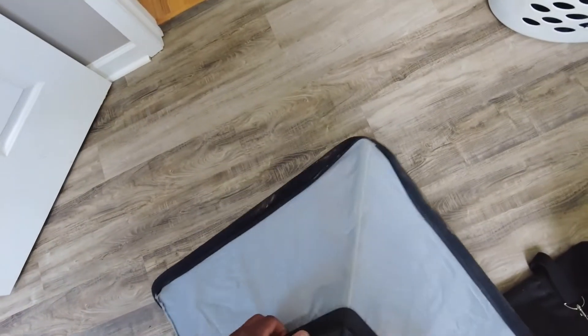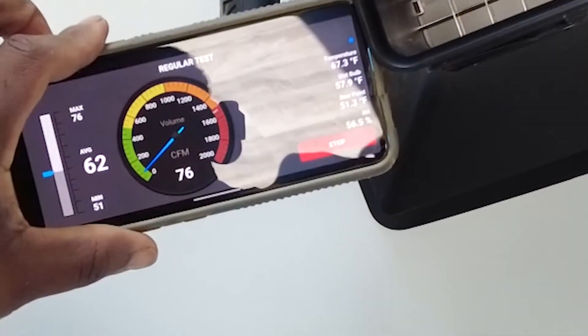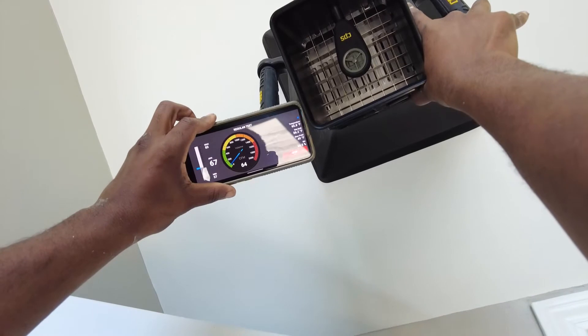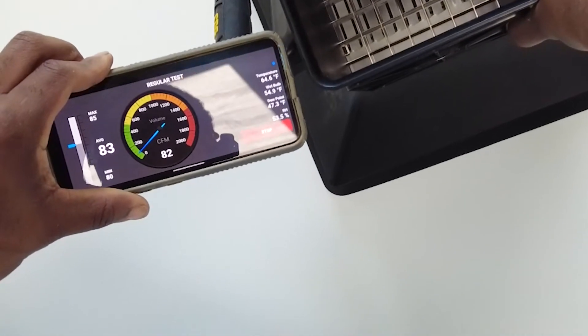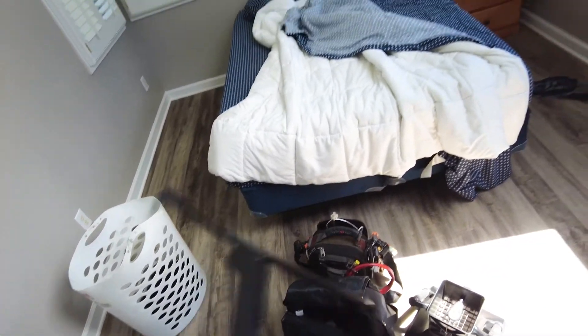I'm going to try real quick just taking this off to see if I get the same basic flow. Nope, it's not. Let me see — I'm higher, 83. So yeah, that's how I use my CPS flow hood. It's always good to use the actual hood itself, because if you try using it just by itself it's going to read a little bit high.